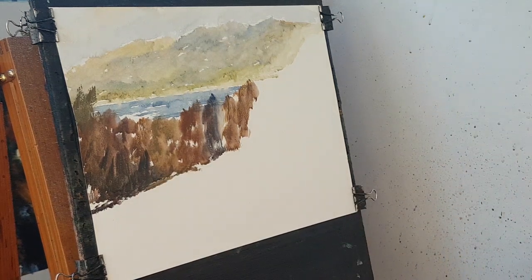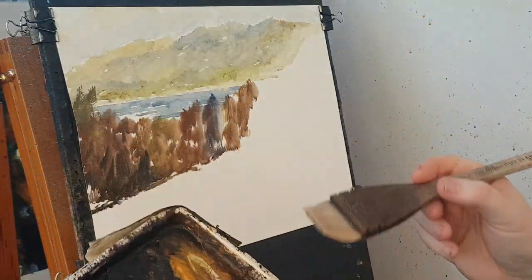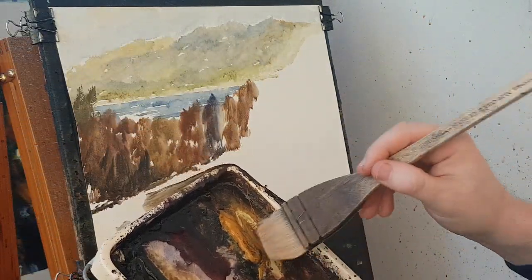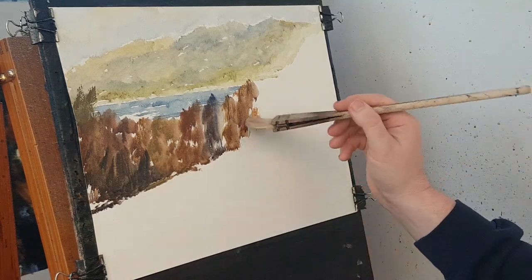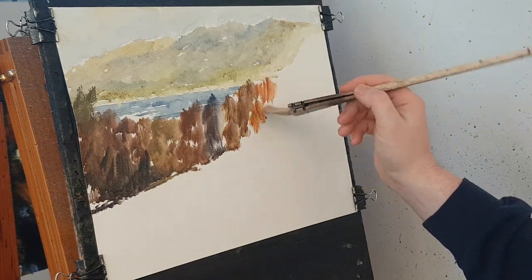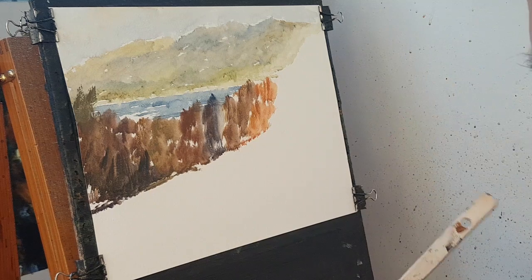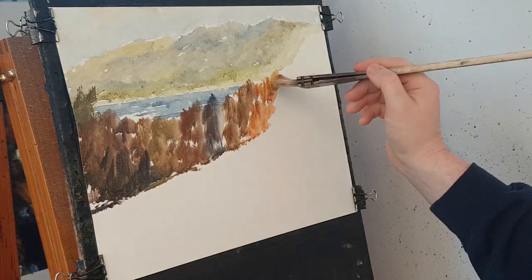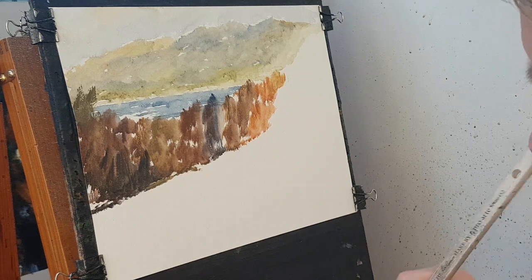Right, I've got dark colour on the brush so I need to get back to light, so I'm going to have to clean it. Take the excess water off on the tea towel and then get back to nothing for the tree line.